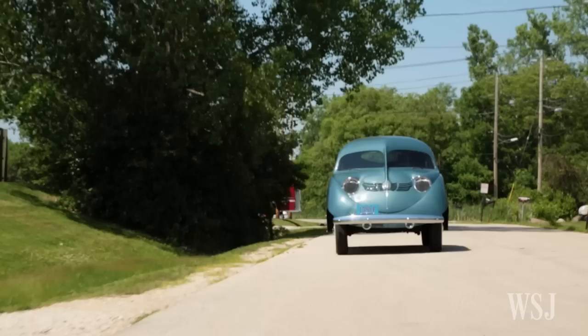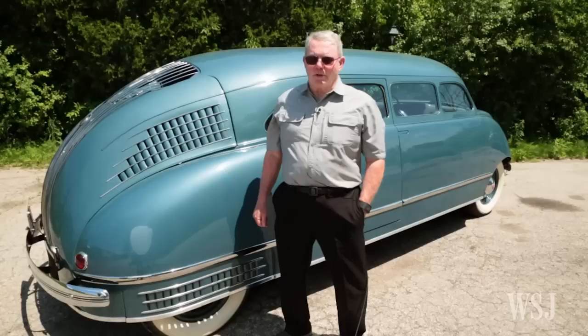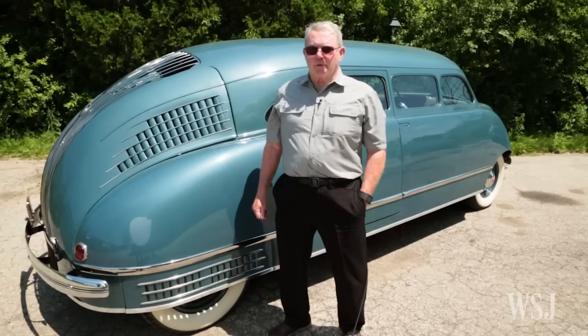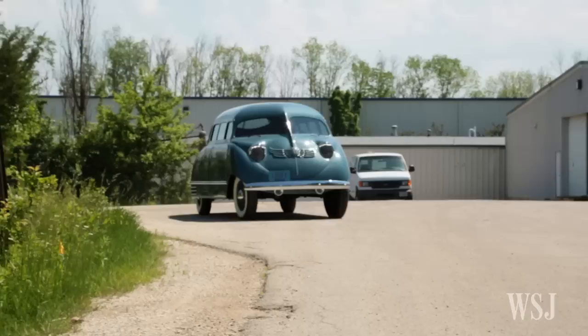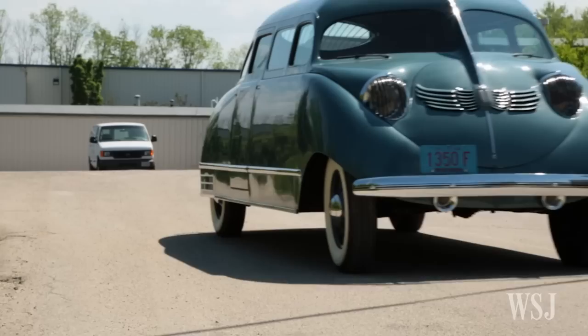This is a 1936 Stout Scarab. It was originally designed by William B. Stout, who's best known for his aircraft engineering designs. His purpose was to build, as he said, a modern motor car. So he decided to completely redesign the automobile, and his goal was a car that would be really no bigger on the outside than your average Ford or Chevrolet, but have twice the interior space.